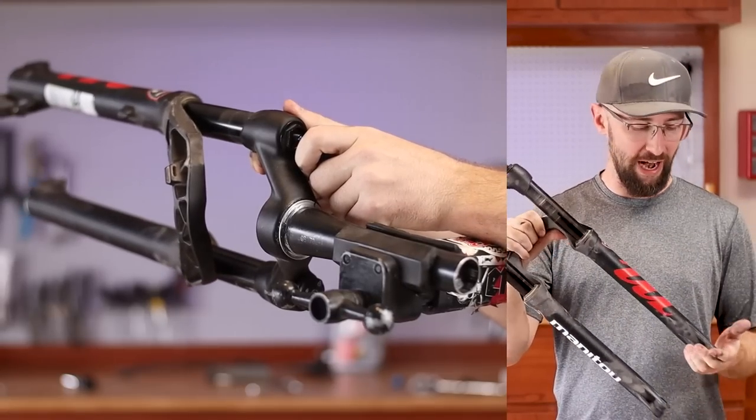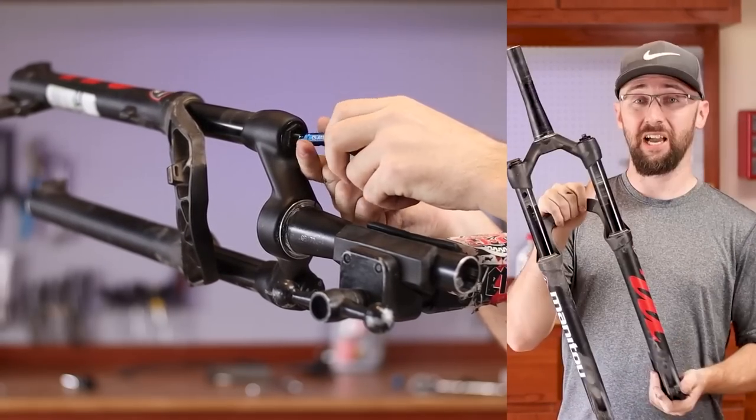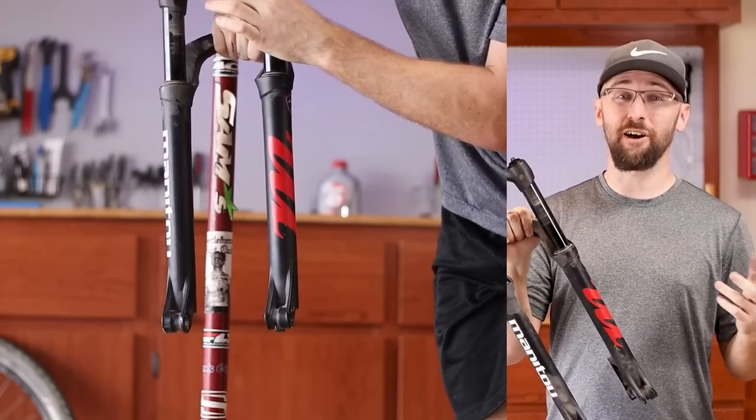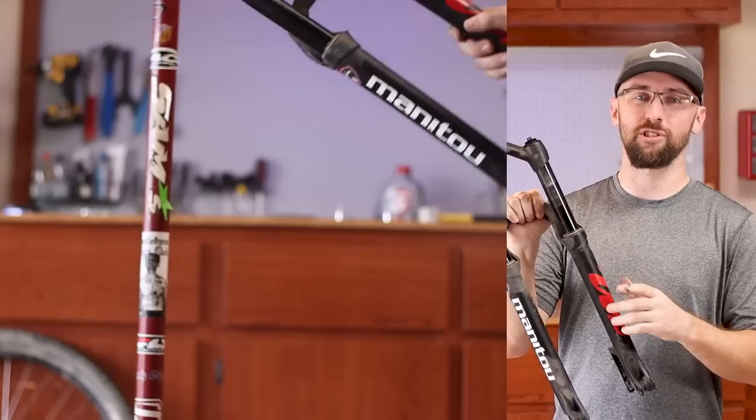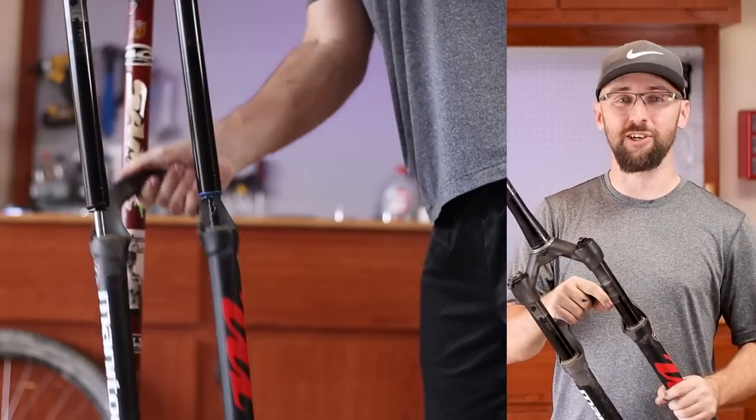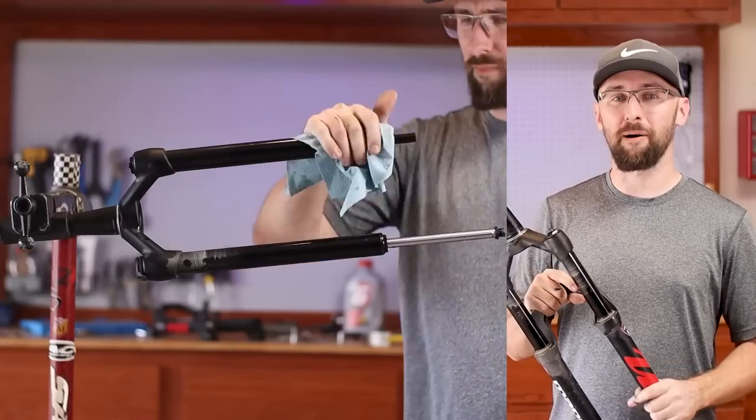I've easily put a hundred or more hours on this fork since I got it, and it's well overdue for servicing. The only problem is that I could not find some Manitou branded dust wipers, so I went ahead and bought some generic ones off Amazon. I'm not really sure if it's going to work, but I guess we'll find out once we pop these suckers off.